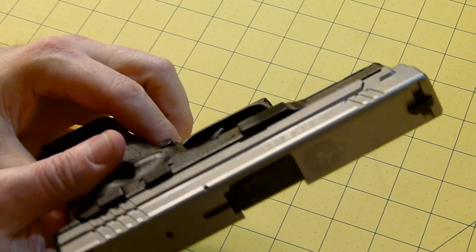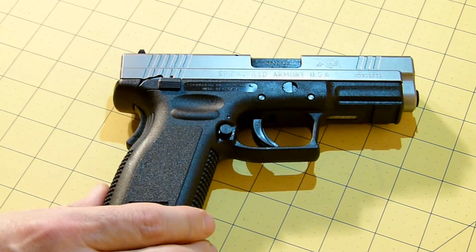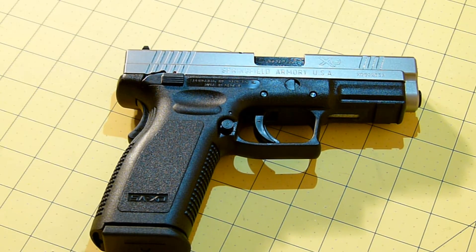Anyway, this is a pretty nice pistol. It is stainless on the top and polymer on the bottom. Some of the specs: it came with two 13-round mags. It has a 4.40-inch steel melanite barrel, which is fully supported with a fully supported ramp. The sights are dovetail front and rear steel three-dot. Trigger pull is five and a half or seven and a half pounds respectively. The frame is polymer.